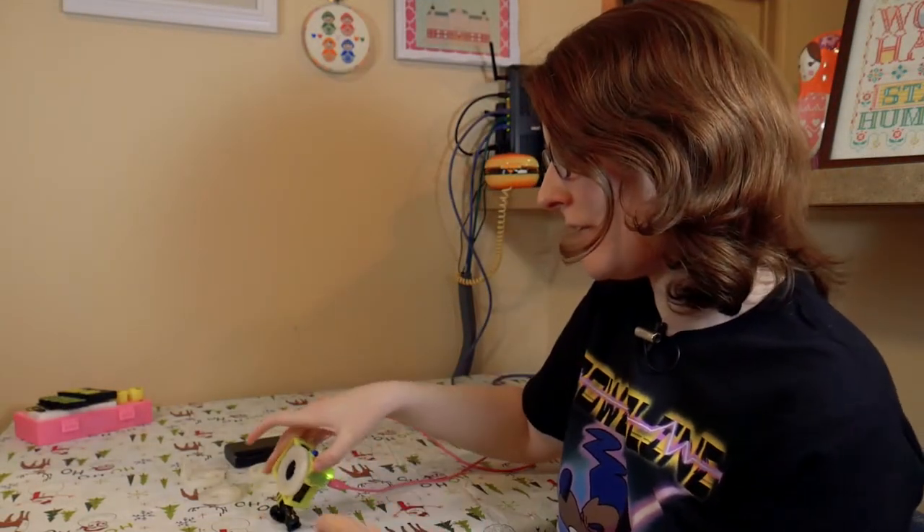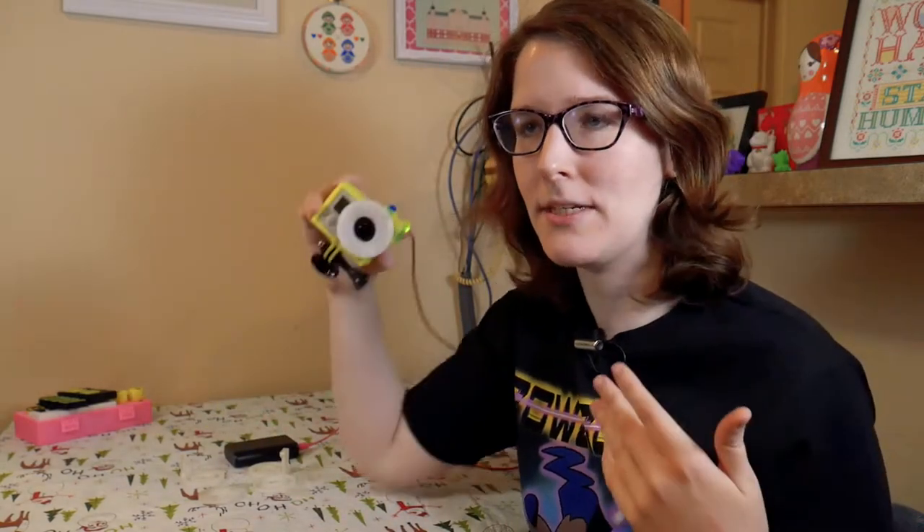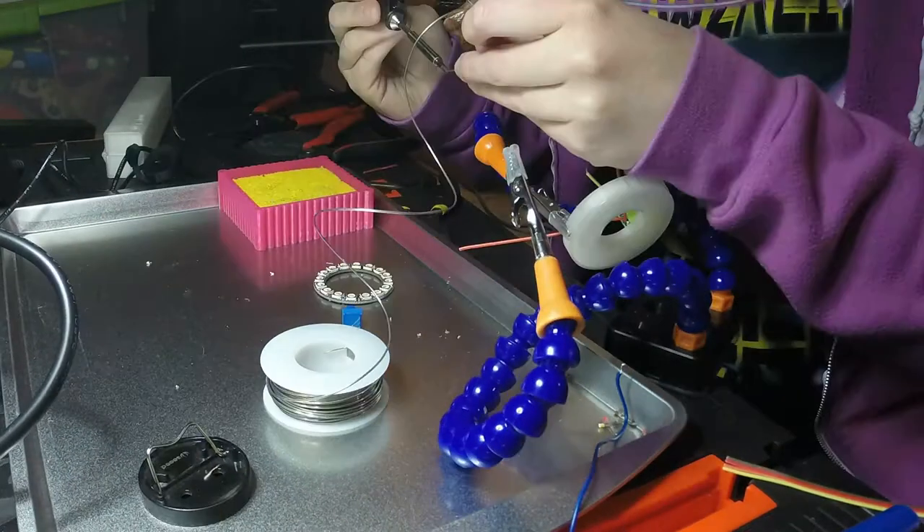Hey, what's up? I'm Liz, the Blitz City DIY, and lately I've been using a GoPro camera to do time lapses and try to integrate time lapses of things I normally wouldn't have filmed before into my videos.